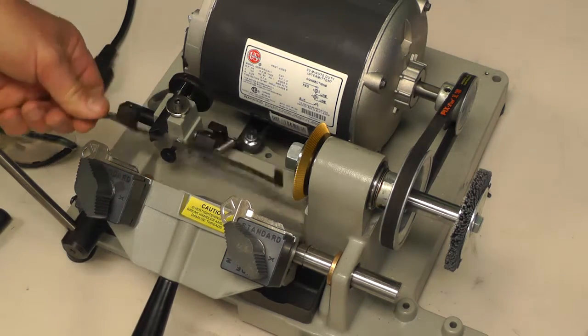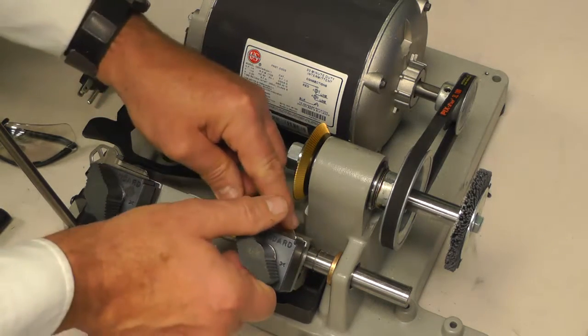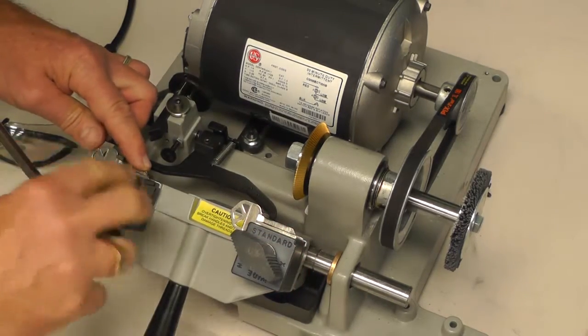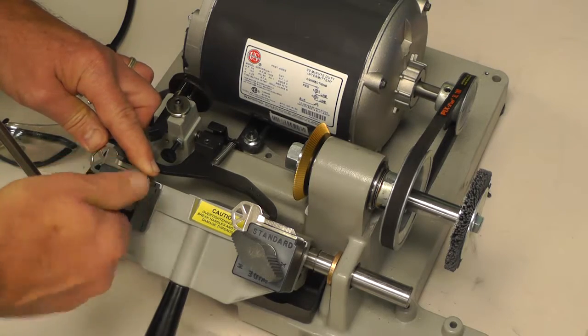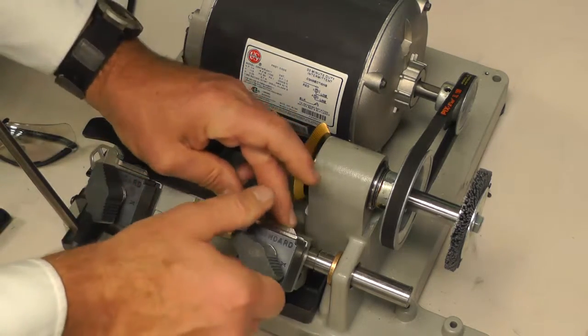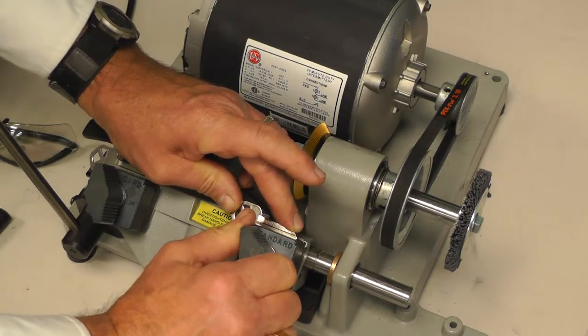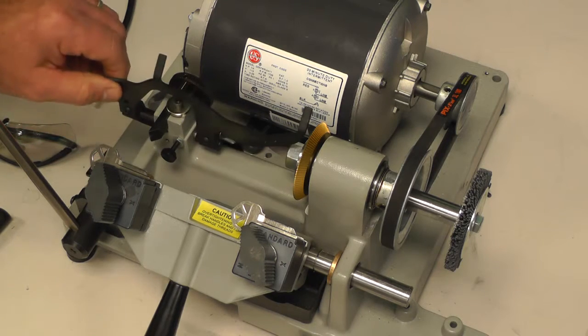Step two: pulling down the gauge fork, sliding your carriage handle over, and adjust the keys where you're going to be tight up against the gauge — nice and flat and square up against the inside parts of the gauge fork. Tighten down, then lift the gauge up out of the way.